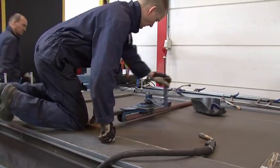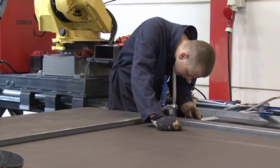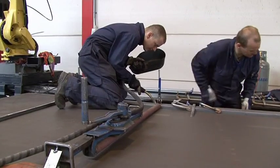The frame is placed to fit over the lower panel and is then fastened with small welded joints to make sure it stays in the proper position.